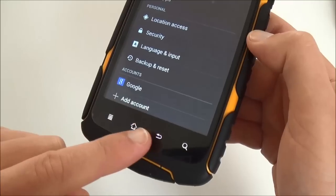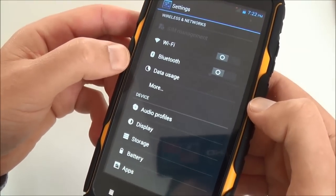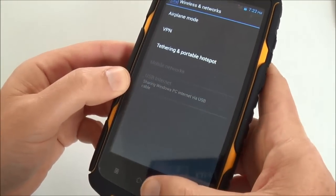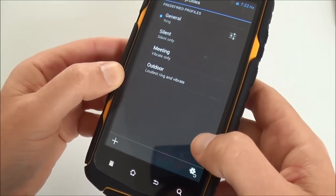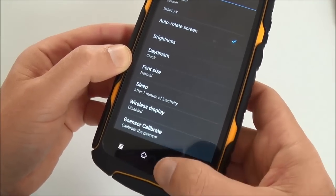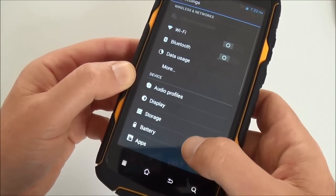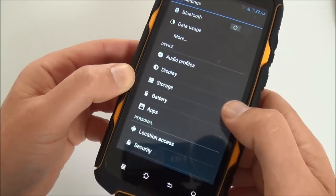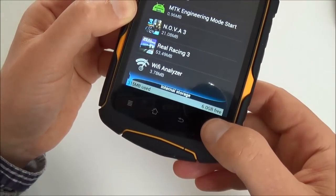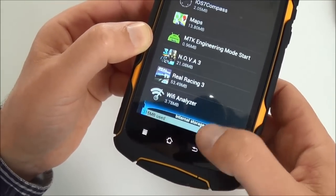The touch buttons first vibrate and also light themselves. So you have Wi-Fi, Bluetooth, and you can use it as a hotspot. You have audio, display, storage, and apps settings. I've installed some apps and we still have 6 GB of free space, which is really big — you'll have no problem installing any app you want.